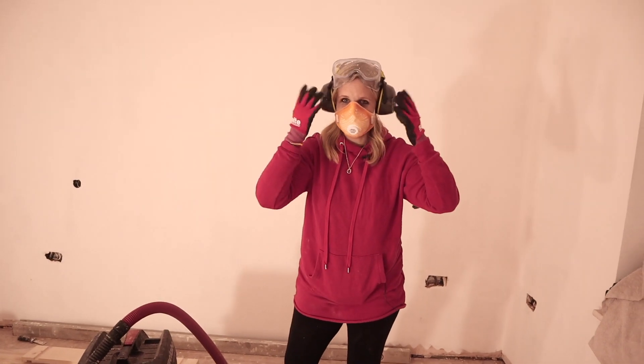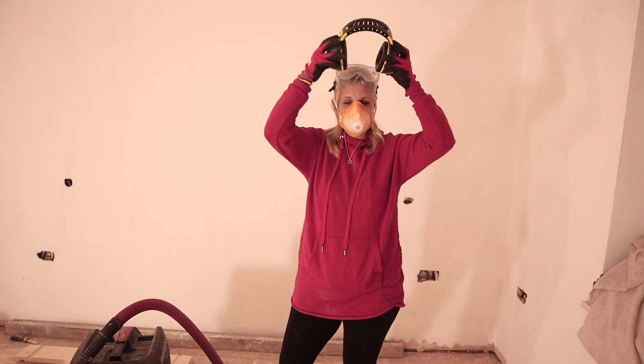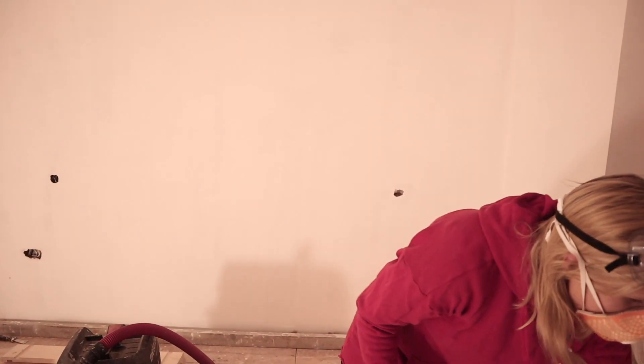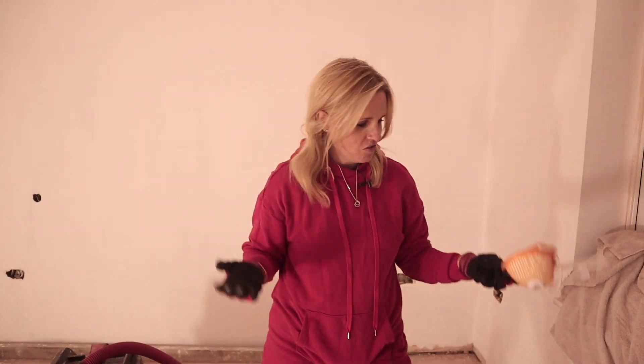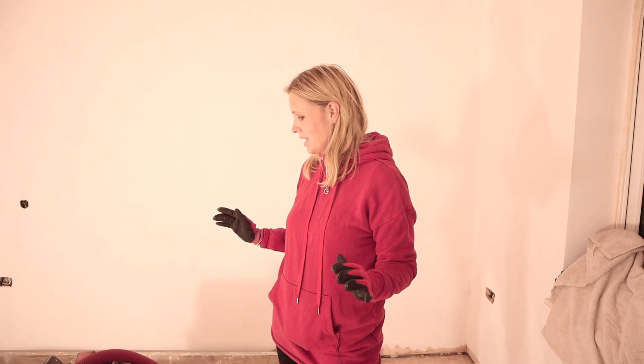Hi everybody. Just a little bit of an update, because I'm aware that I haven't updated my renovation and extension blog for a while, and we have been moving forward, slowly but surely.